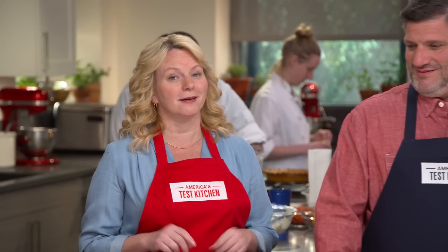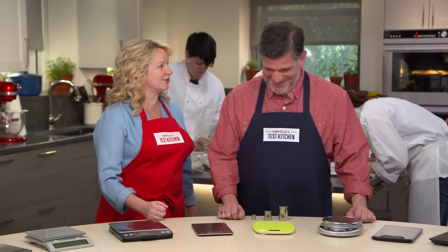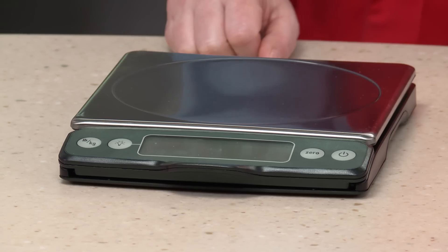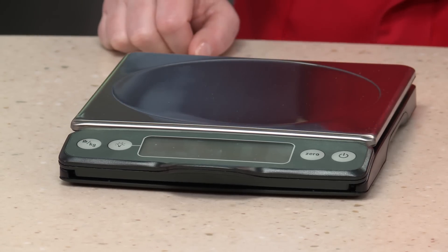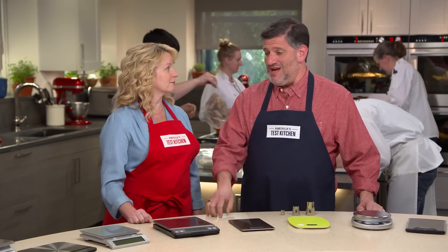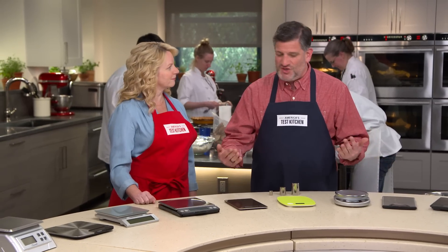For great cooking and baking results, accuracy is key. Adam is here to weigh all the available choices in digital scales. In front of you is the OXO Good Grips 11-pound digital scale, which has been the test kitchen mainstay since the last digital scale testing. But there are a lot of new models on the market — some with new features, some a little less expensive — so we're here to see whether any of them can best the OXO.